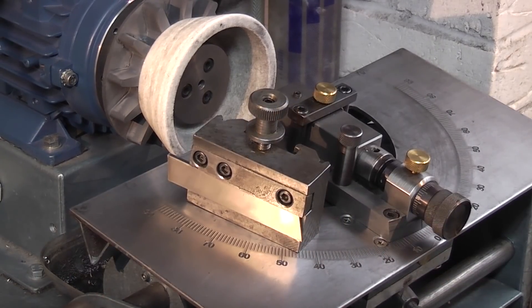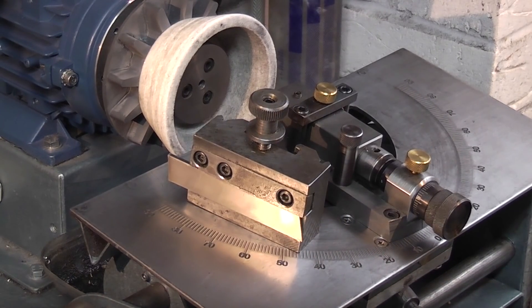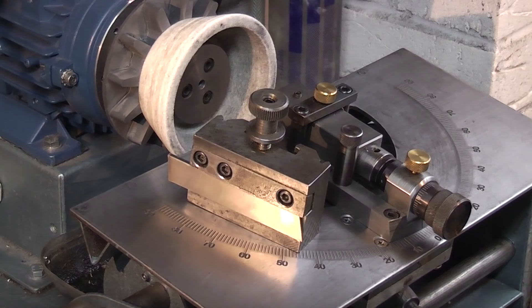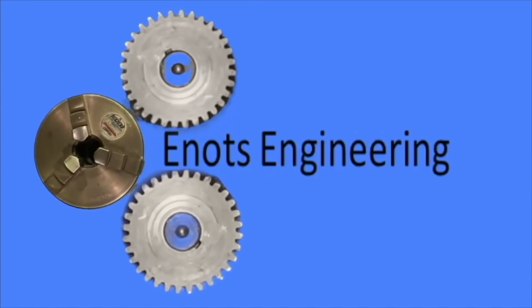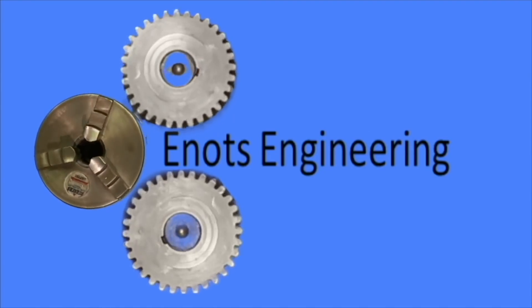Oh well, that's it for today. I hope that was useful, hope you enjoyed it, and we'll see you next time on Enots Engineering.